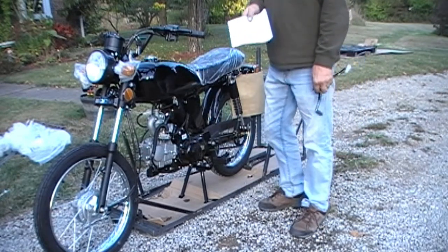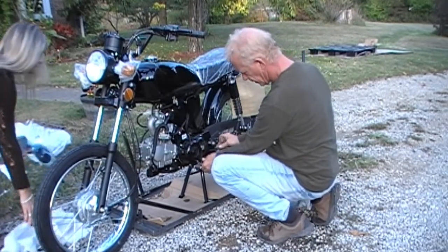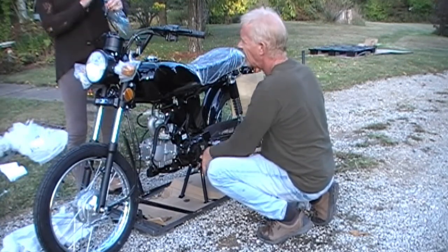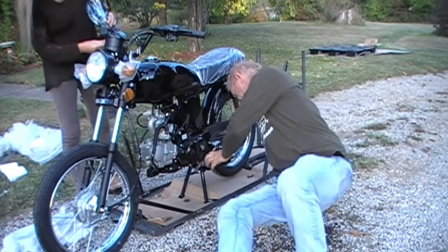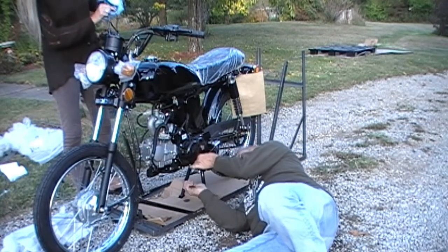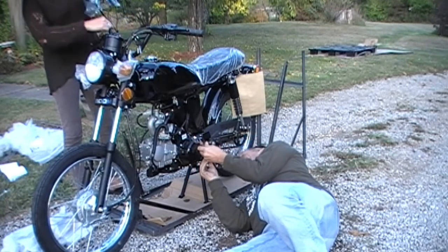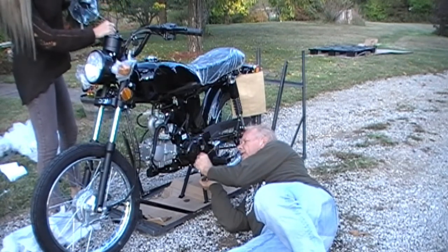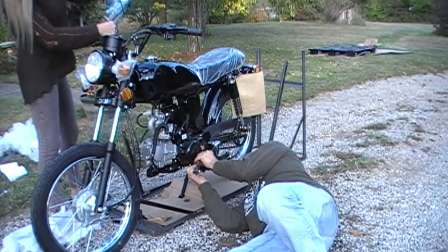Here's our lovely owner's manual. We'll put our shifter on, angle it down a little bit.